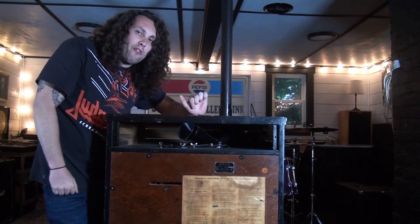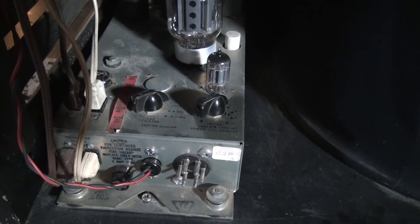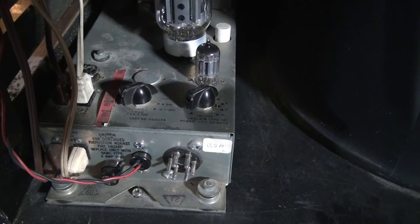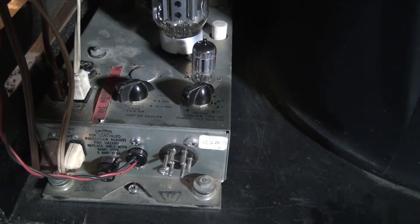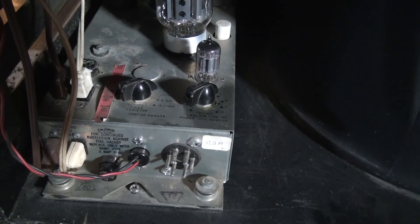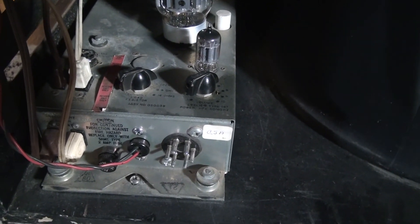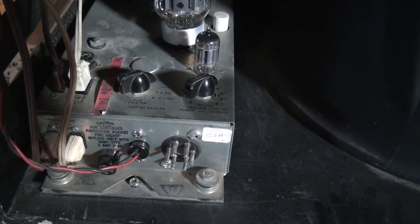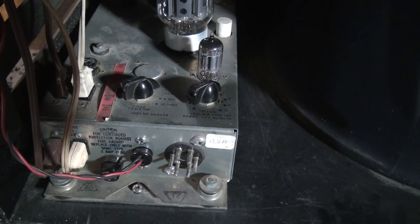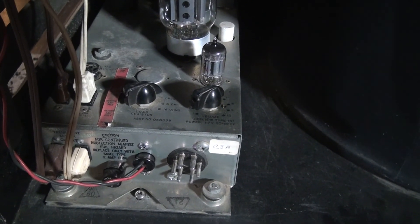Let's check out the amplifier. This might seem like a very simple modification, but it saved me a lot of time and money. So if you're in a situation where your Hammond, organ, or guitar is not compatible with your Leslie, don't lose hope — there may be a very simple solution to your problem. If you have any questions or comments, please feel free to leave them down below.